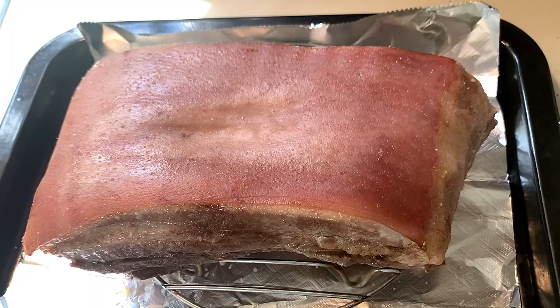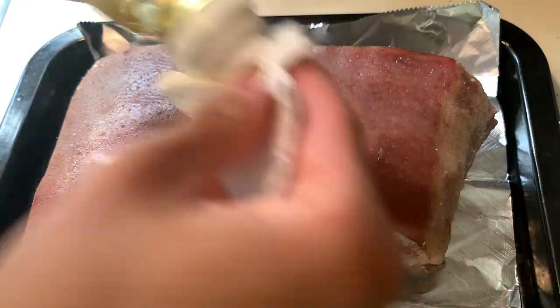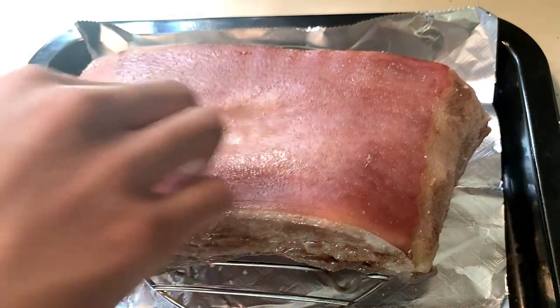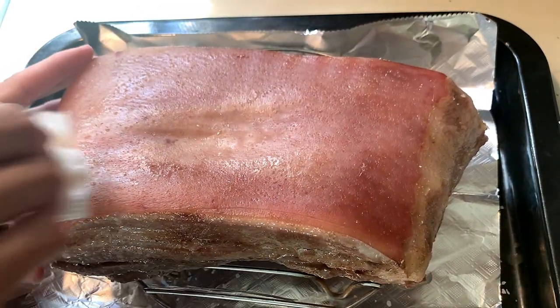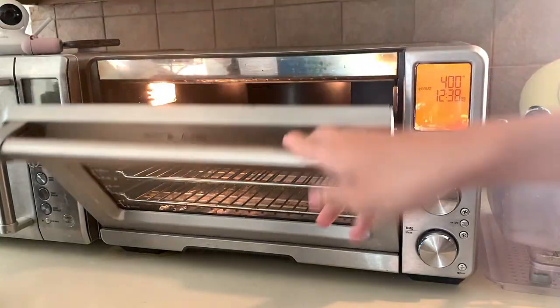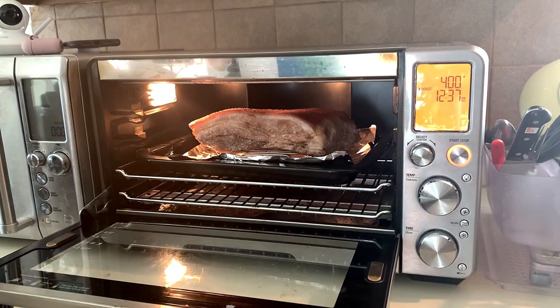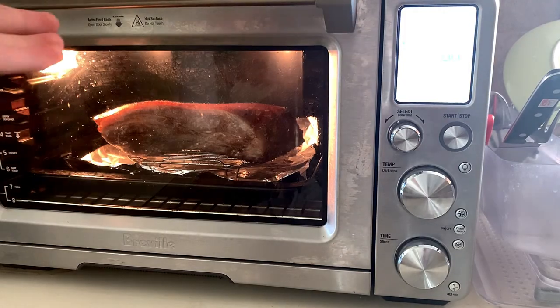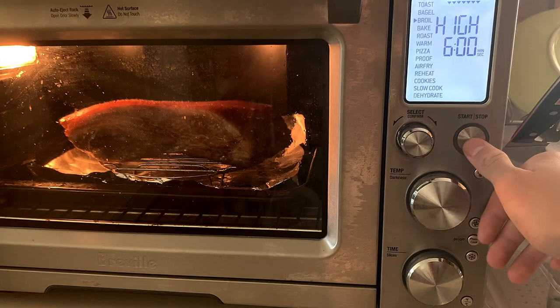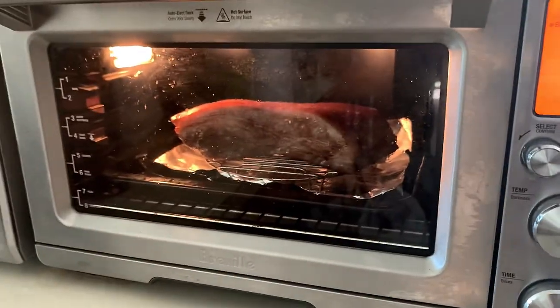To make the skin crispier, we're using rice vinegar. Get a towel and dab it on — you don't want it too wet, just a little moist. Then go ahead and bake at 400 degrees for 12 minutes. If it's not done, put it on a high broil for around six to nine minutes until it's done bubbling.